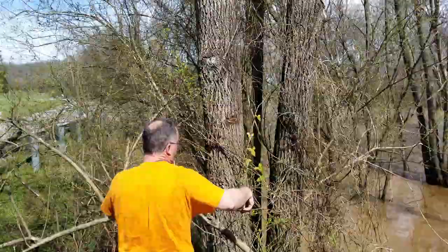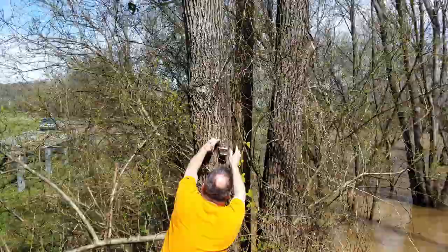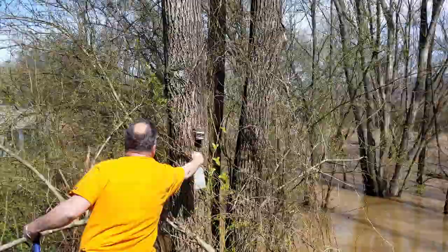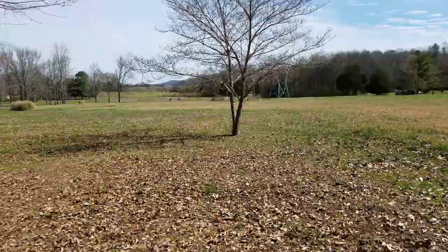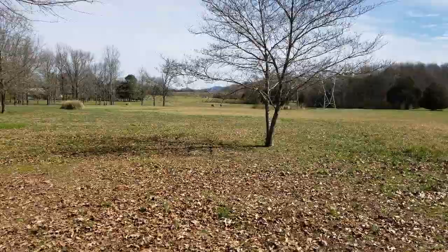We'll come back in about a day and check it. If there's any sugar water left or if we find bees all over it, we'll know there's bees here and then we'll find a tree to hang a trap on. I had a juice jar left over in the truck from yesterday's ventures.